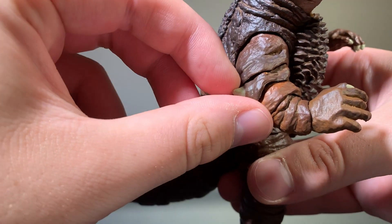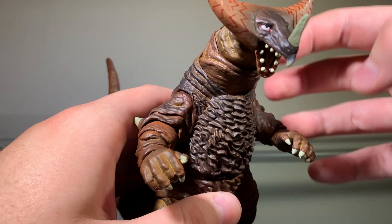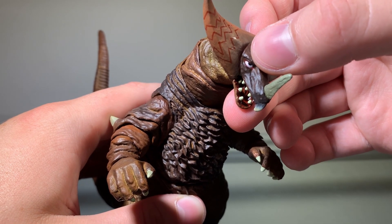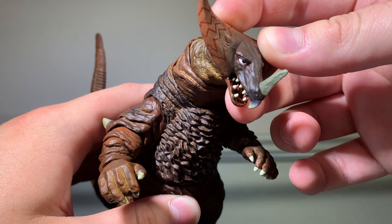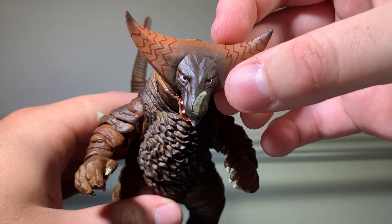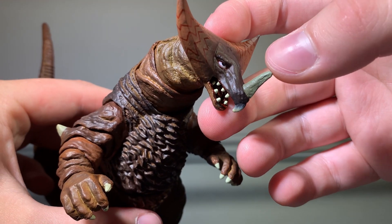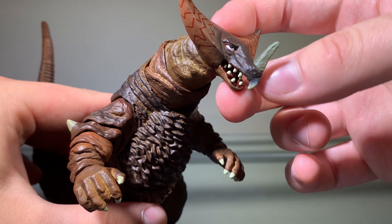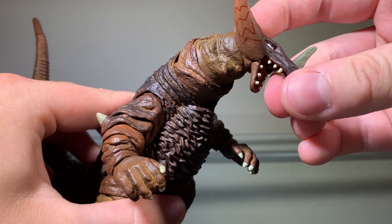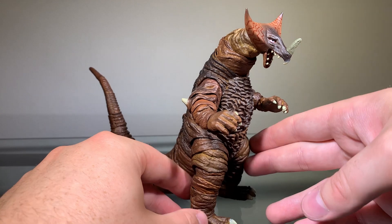His elbow dewclaw is painted white, and his fingernails are also painted white. Going to his head, his eyes are painted white with black pupils, and there's a little bit of a pink finish to his eyes. There are little bits of red around the eyes, which looks nice. His crests have a bunch of really cool designs, which look nice. His horn is painted the same color as his beak — a grayish brownish sort of color. His teeth are painted a yellowish-whitish color, and the inside of his mouth is painted a glossy red.